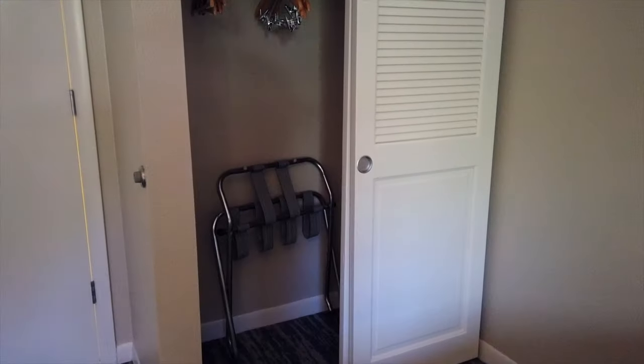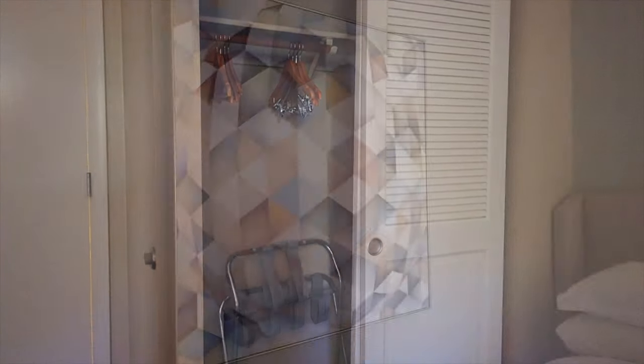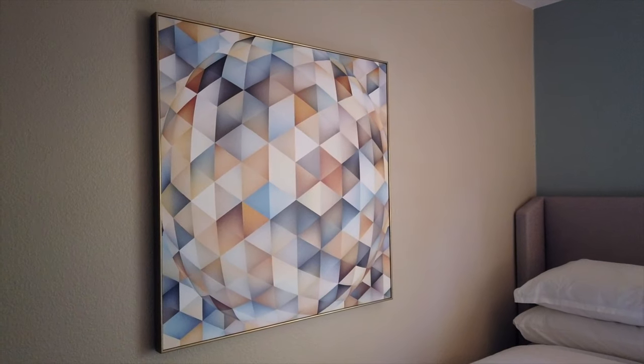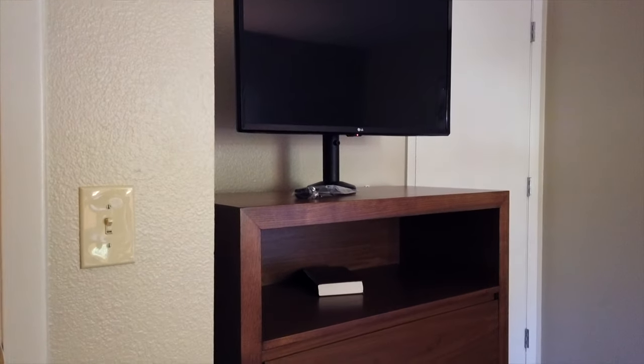This bedroom also has a large closet with a luggage rack and clothes hangers to hang up and put away your clothes, as well as a fairly large chest of drawers with a small television on top.